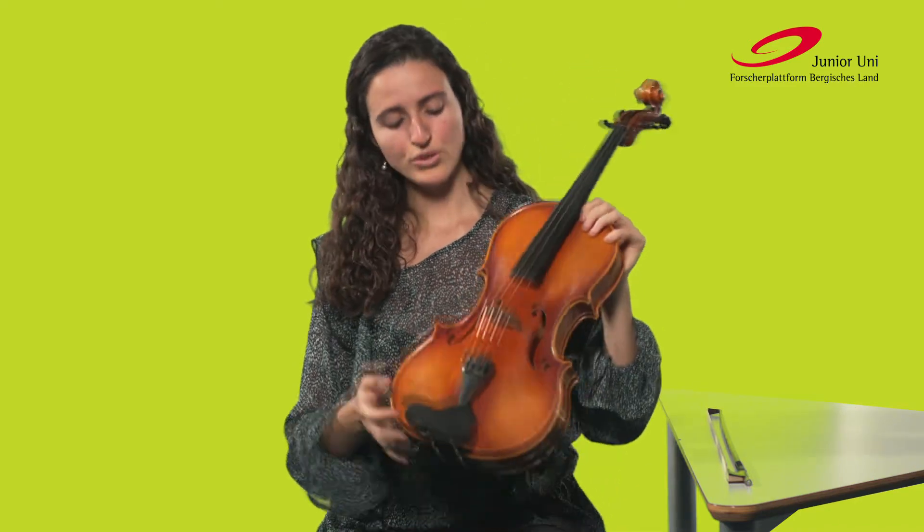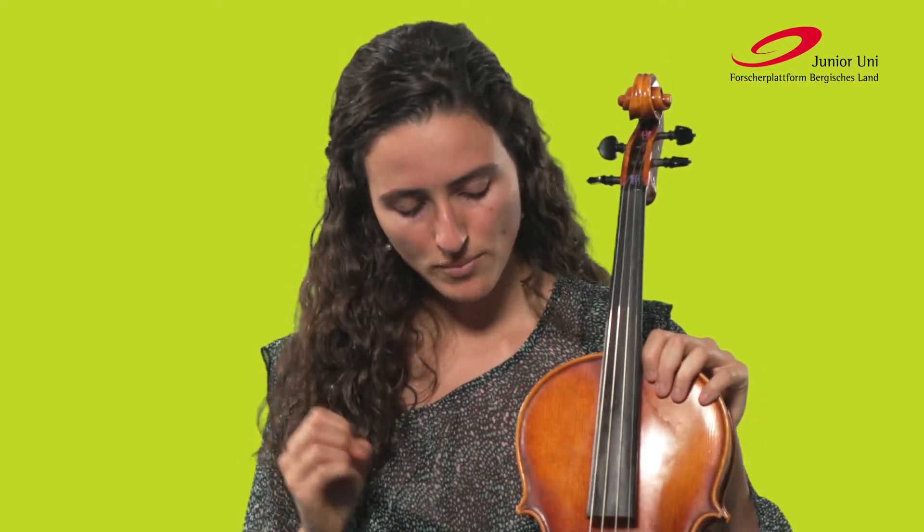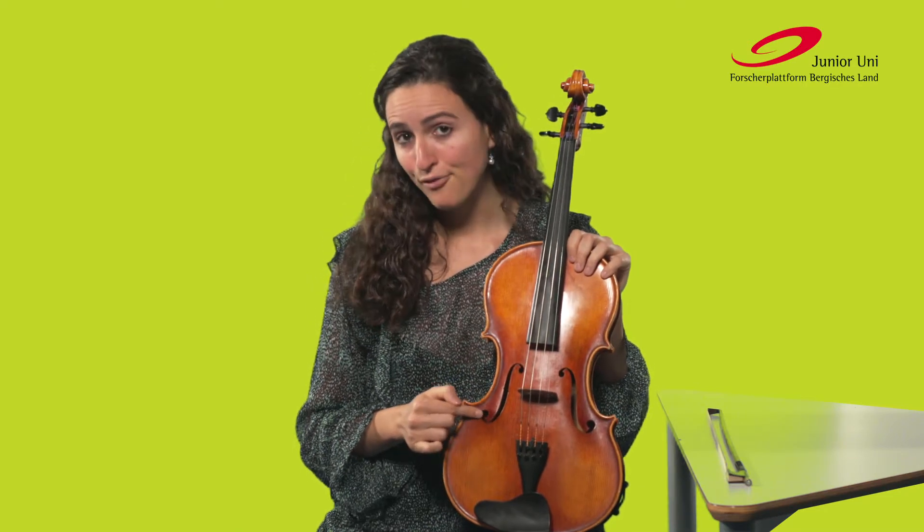If you plucked a string between your two hands, it would sound, but it would be so, so quiet that it would not be heard. And therefore, the strings need a kind of resonant body to amplify the sound. Through this part here — this is the Steg — which is a kind of bridge from wood, and through the Stimmstock, the vibrations of the strings travel over the whole corpus, and the sound comes then through these Schalllöcher, which we call F-holes, and through the vibration of the deck, out.